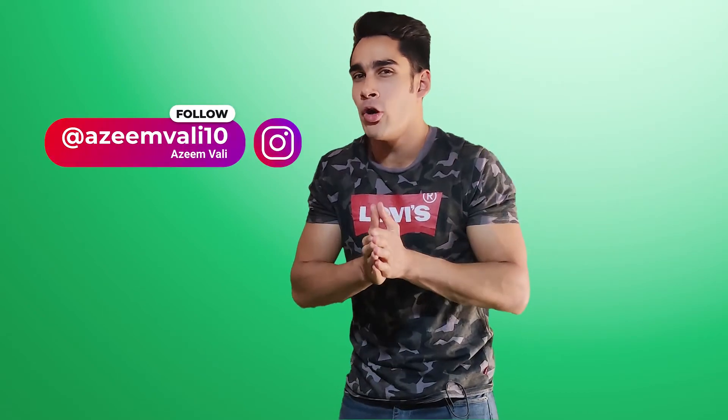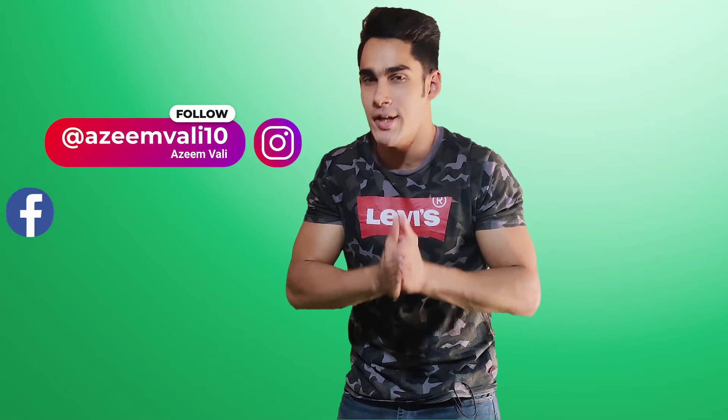What's good guys, this is Azeem Vali and I'm back with another video. I hope you are all having a great day. If you haven't already, please follow me on Instagram at AzeemVali10 and also follow me on Facebook at Azeemania Fitness. I'll post the handles down below in the description box.